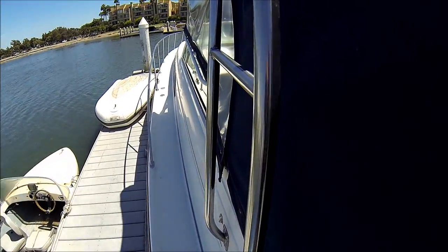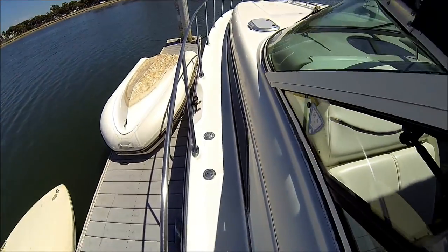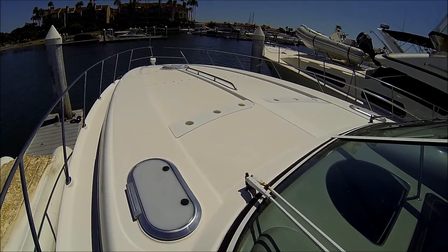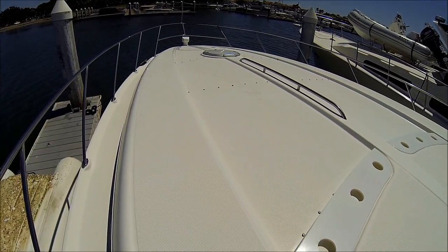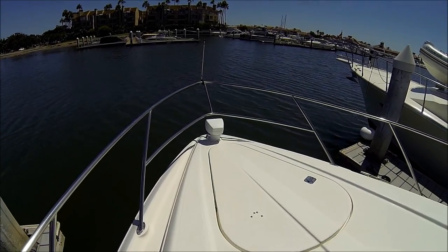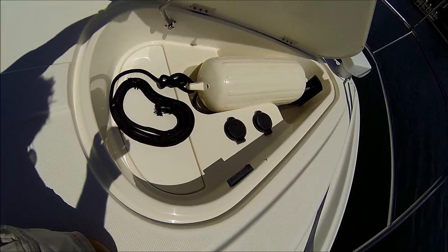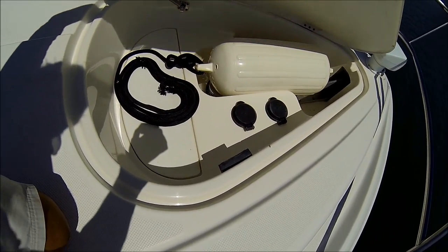Coming around, we can grab the solid stainless steel radar arch. We've got handholds all along the way and a walk-around wide enough for both feet side by side. Our foredeck here has three hatches to allow extra light down into the cabin. There's an area here for lounge pads, and at the bow we have our running gear hidden below that hatch. In our anchor locker right there we've got the windlass, nice storage for that buoy, and steps to control the windlass from here.